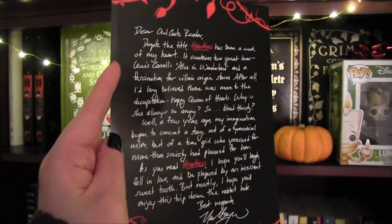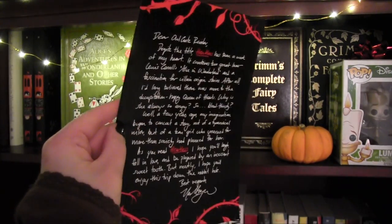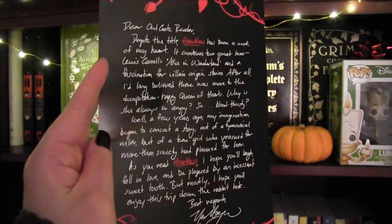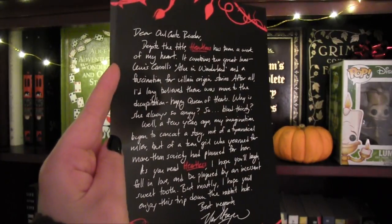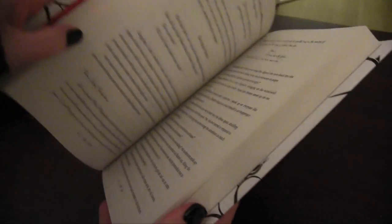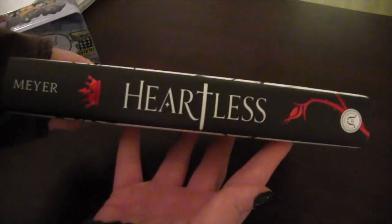The book is Heartless. The author's letter reads: 'Dear Alice-ate reader, despite the title, Heartless has been a work of my heart — Alice in Wonderland and a fascination for villain origin stories. I long believed there was more to the decapitation-happy Queen of Hearts. Why is she always so angry and bloodthirsty? My imagination began to create a story not of a tyrannical ruler, but a teen girl who yearned for more than society had planned for her. I hope you'll laugh, fall in love, and be plagued by an excessive sweet tooth.' Marissa Meyer is also the highly successful author of The Lunar Chronicles. I know she brought her talent to this edition of Heartless. If it is half as good as the cover presents, we are in for a great read — the rosebuds and thorns interweaving along the cover are spectacular, and the font used for Heartless is truly eye-catching.